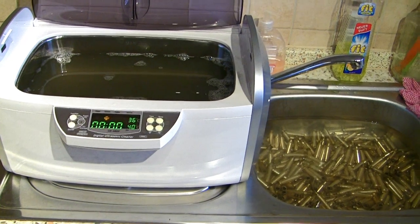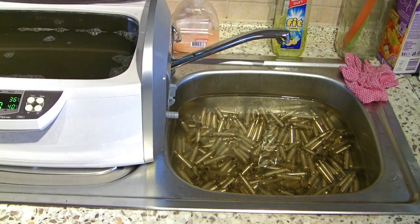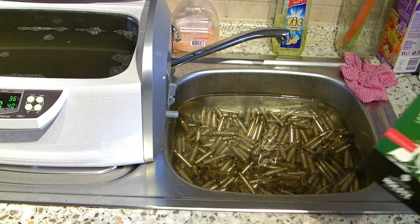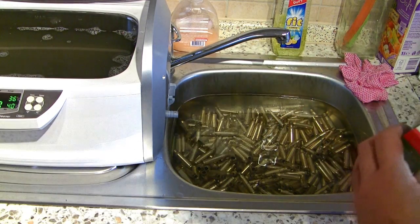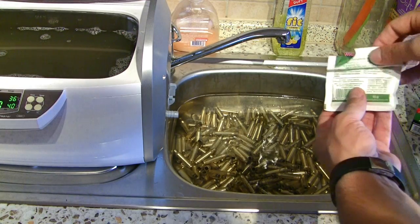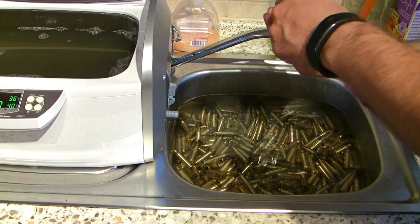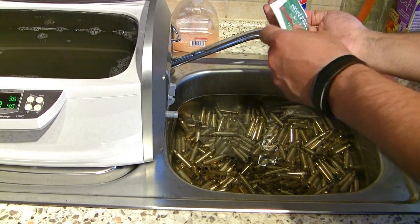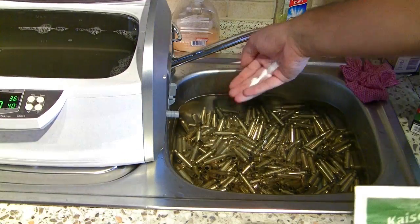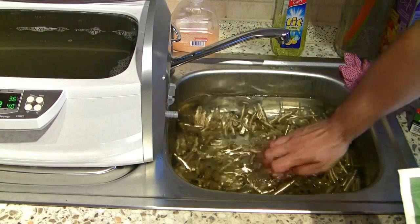All acids can weaken brass, and to avoid the damage, I want to neutralize the acid, and I will do this with baking soda. You don't need very much of it. This small amount here should be enough to neutralize the acid. For the next 5 to 10 minutes, I let the brass soak in the solution here.